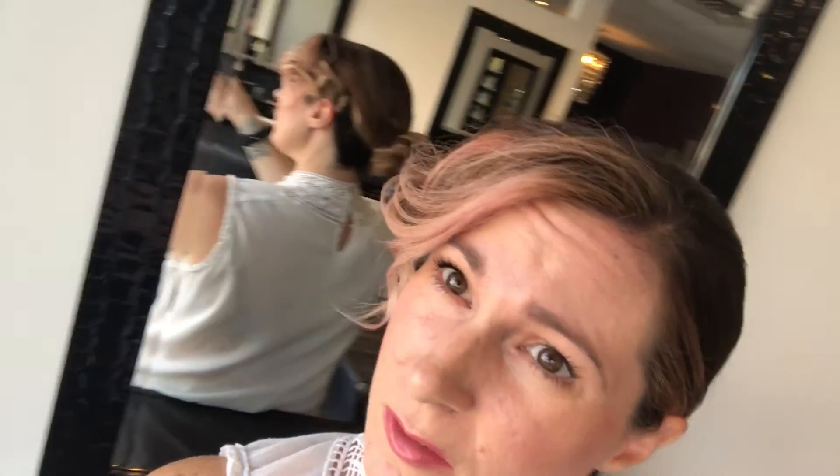Let me get up and show you guys the back. So: a tight ponytail first, and then the front pieces — with my bangs I created a wave with the flat iron and then just pinned pieces wherever I wanted. At least this way my ponytail looks like it was supposed to be like this. It looks more finished — sleek on one side and fun and finished on the other.